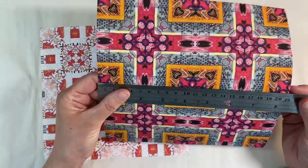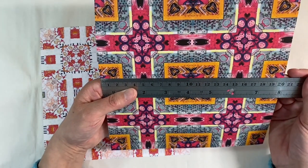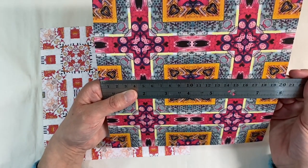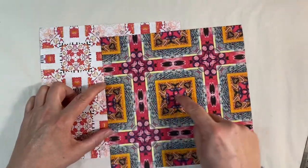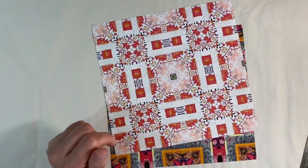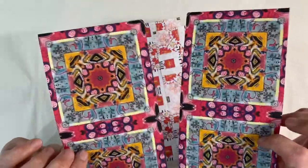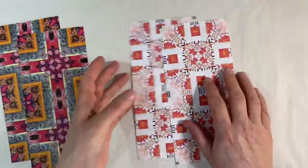There is a longer side and a shorter side — this is the longer side at 21 and that is 20. I'm going to slice it in the middle, and I'll do the same with the other one. Because these are symmetrical designs, it was actually really easy to line them up and cut them in half.